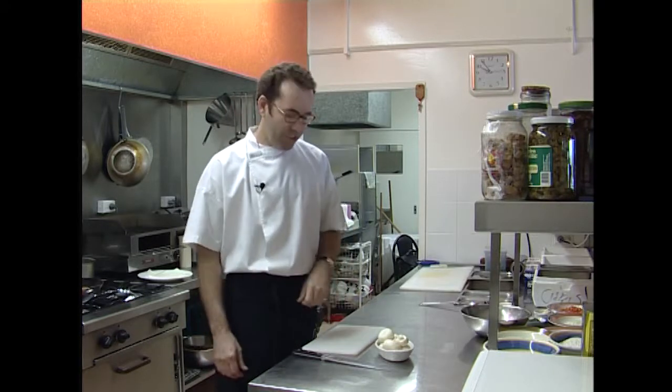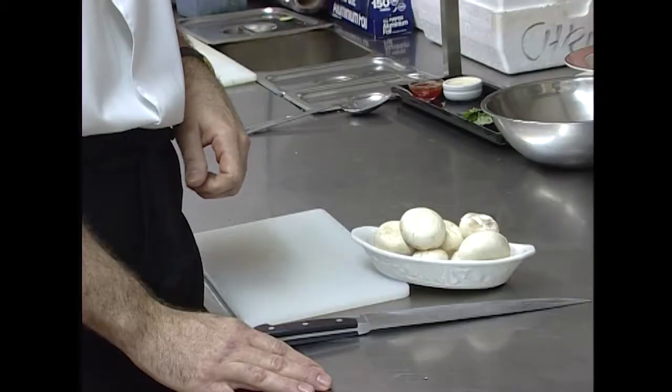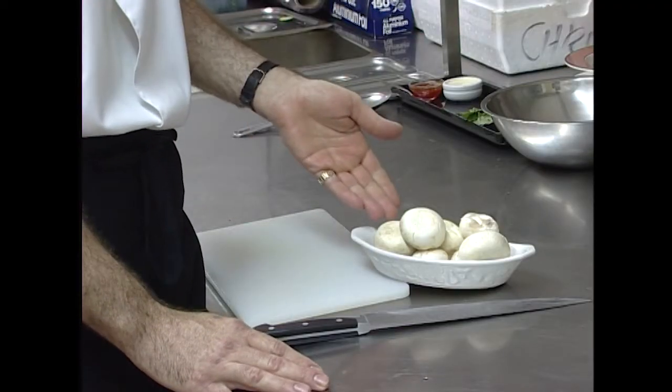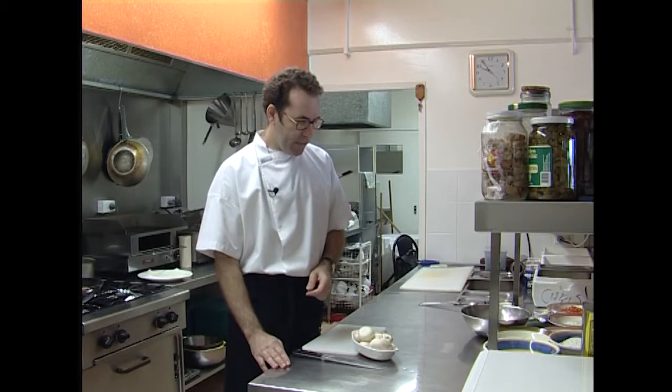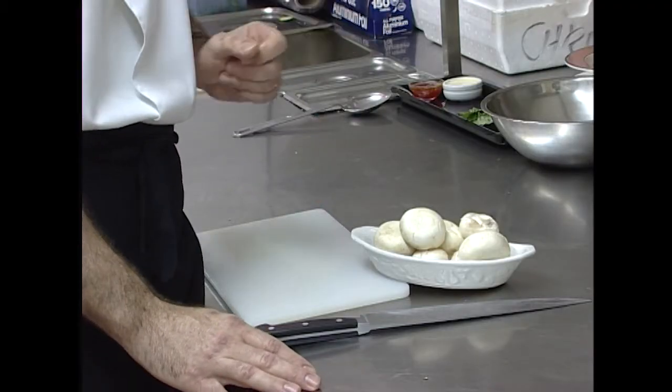Thanks Glen. Welcome to my humble little kitchen. Today we're going to show you how to stuff some mushrooms. We've got some beautiful little closed buttons and we're going to stuff them with a blue cheese stuffing, crumb them and lightly deep fry in olive oil.